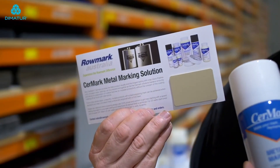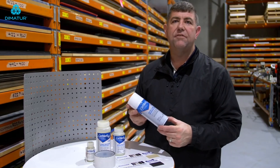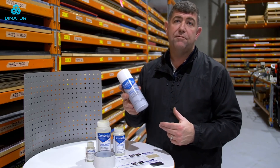Every laser engraver should have Cermark in their arsenal. Cermark is a fantastic product. If you need to know more about the settings, please contact Roamark and we can let you know. Remember Roamark for your Cermark.